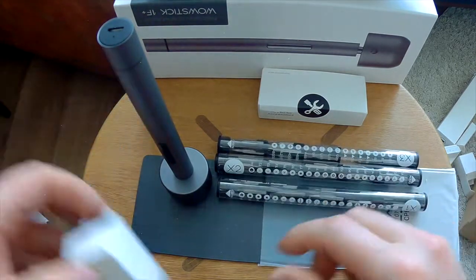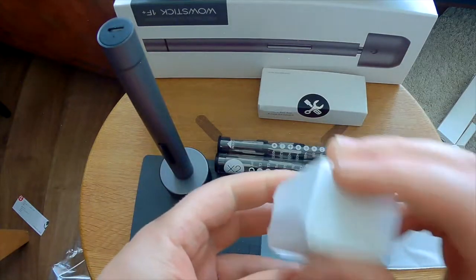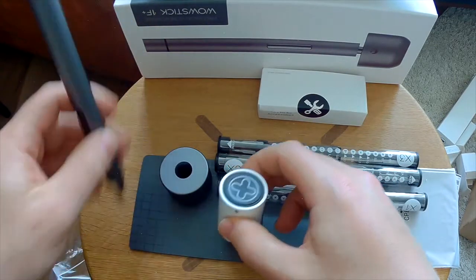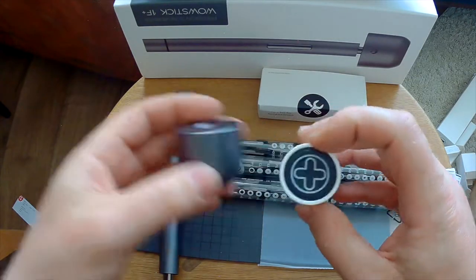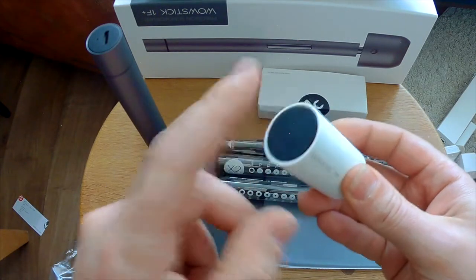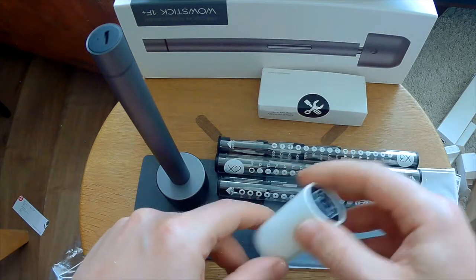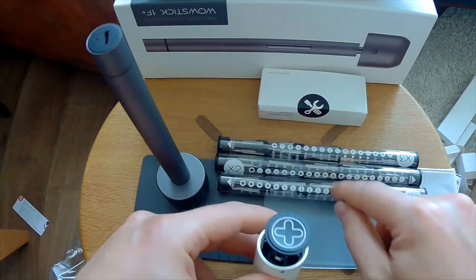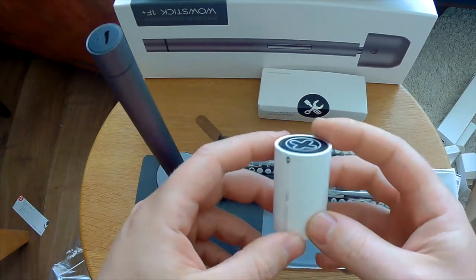I also bought this little thing — the WoStick Case Mini. This is a very cool accessory. It's small. This is the Wall Case Mini — it has a magnetic bottom, so you can actually pick up small screws and whatnot. You can put one, two, three, four, five, six, seven bit hits in here, close it up, and take it with the WoStick screwdriver.